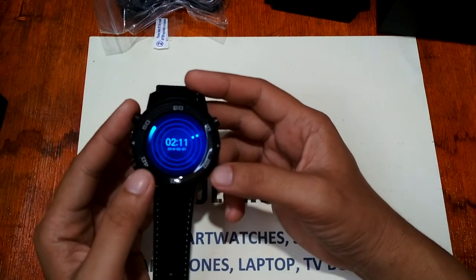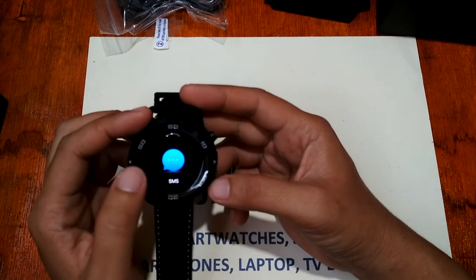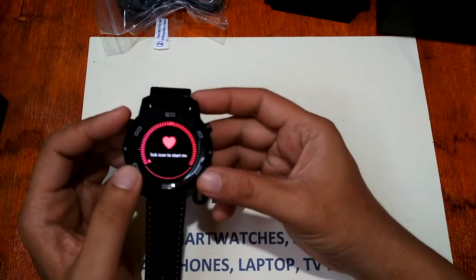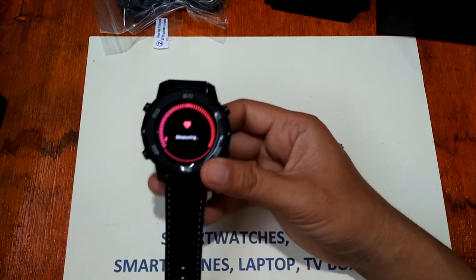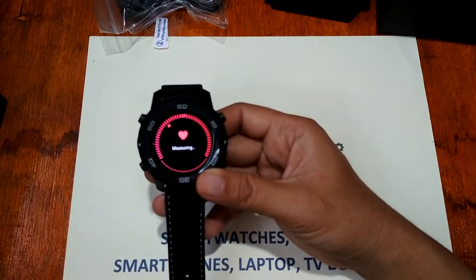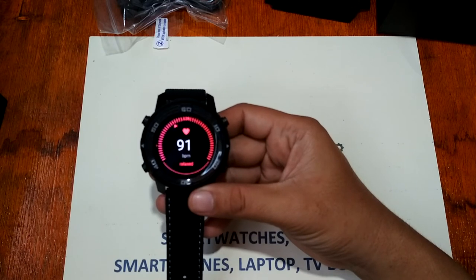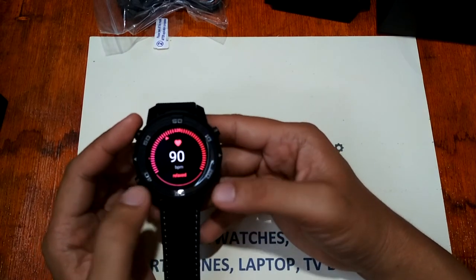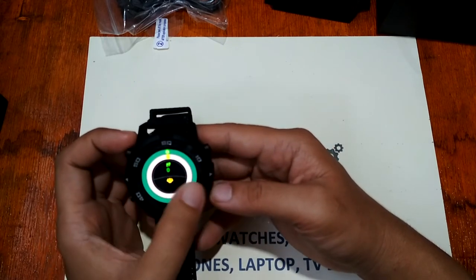For the apps, we have the dialer, contacts, SMS, and heart rate monitor. Let's check the heart rate — tap the icon to start measuring. Measuring... we get 90 beats per minute; I'm not sure how accurate it is, but it does measure.